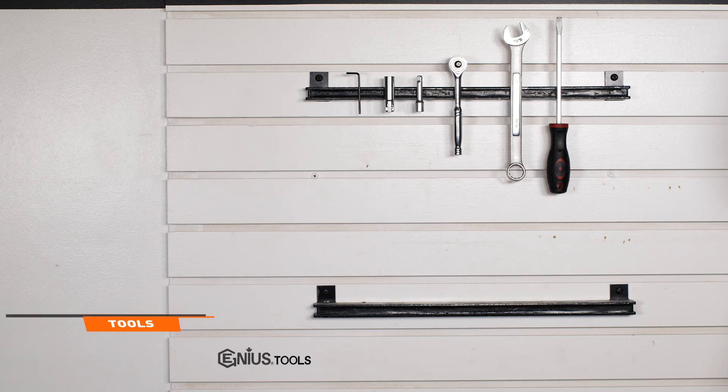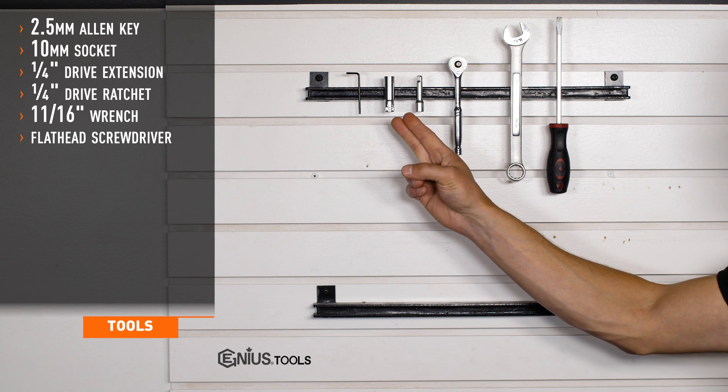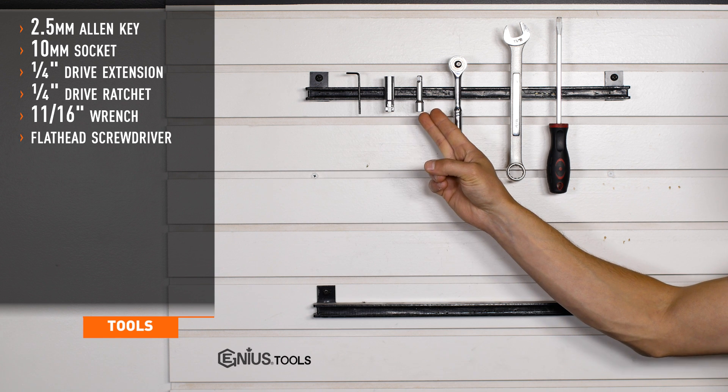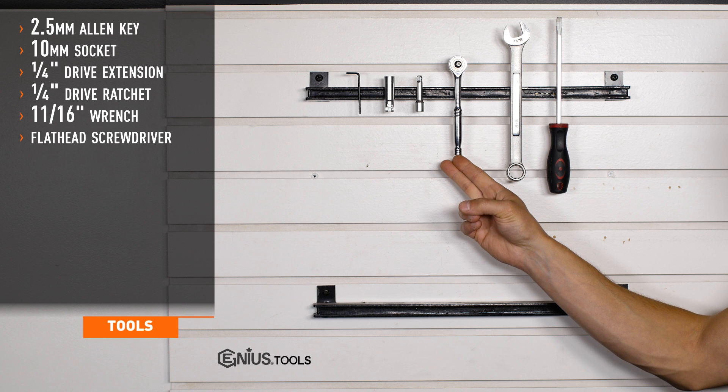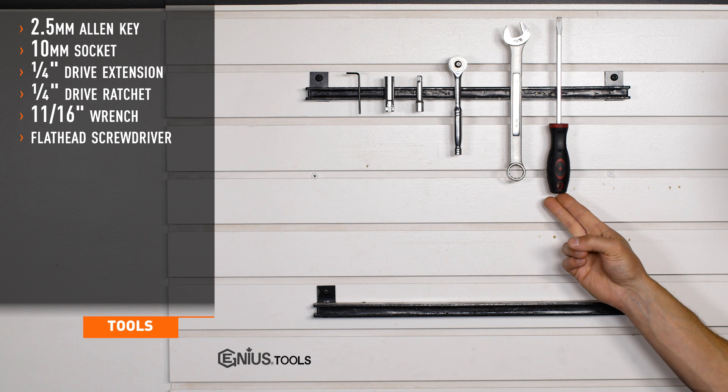Tools required for installation are a 2.5mm Allen key, 10mm socket, 1/4 inch drive extension, 1/4 inch drive ratchet, 11/16 wrench, and a flat head screwdriver.